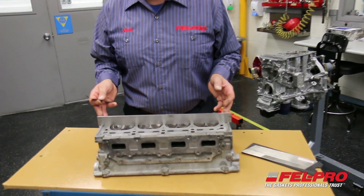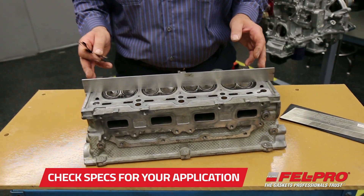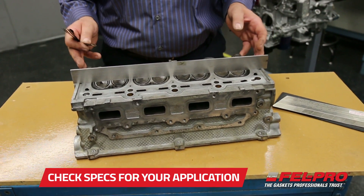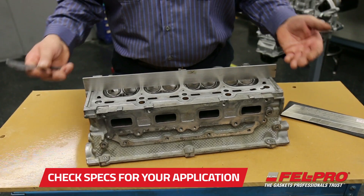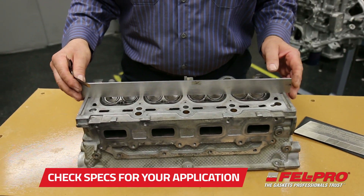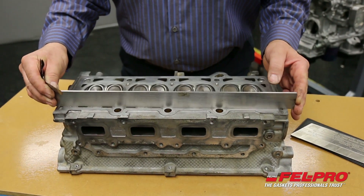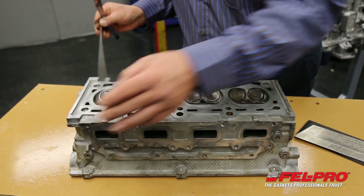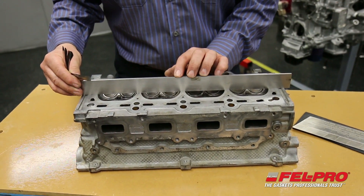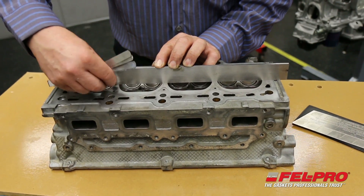The spec on this cylinder head is to be no more than 4,000 out of flat across the entire length of the head. I'm going to be checking this head in a variety of areas — across the middle, on a diagonal on each end, and that way. I'm going to get started here with my 1,000 feeler gauge, checking across the center.